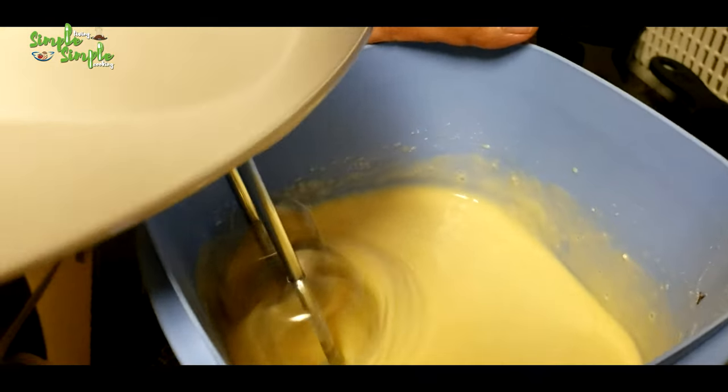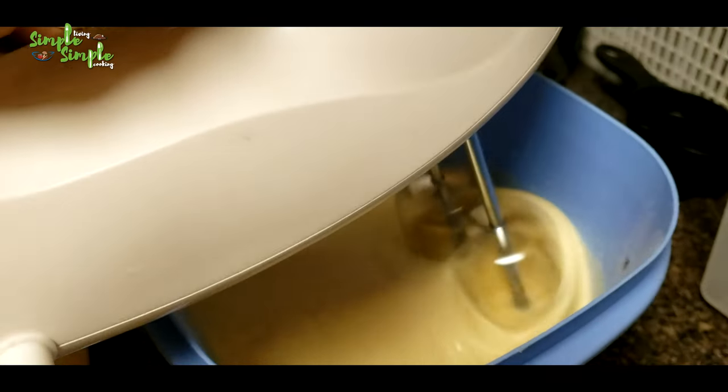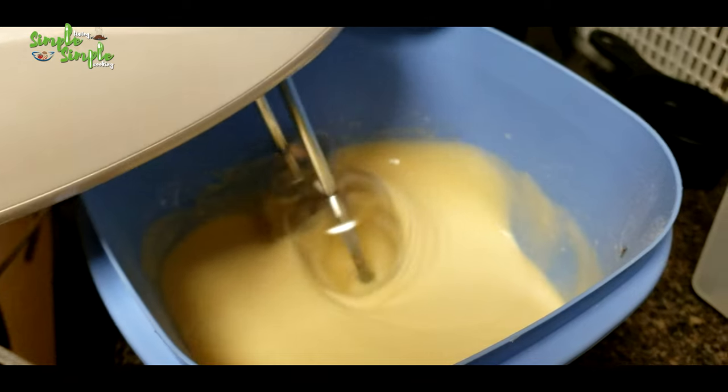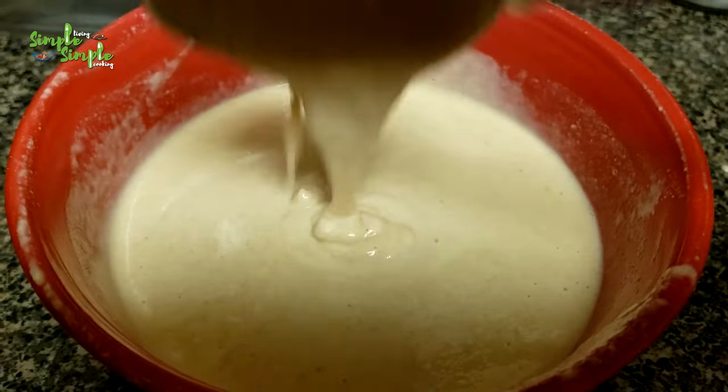You can also use a ladle to mix the batter. Make sure there are no lumps. Now you can put the dosa on the hot pan — the batter is ready for dosa. The pan is hot, sprinkle some water.